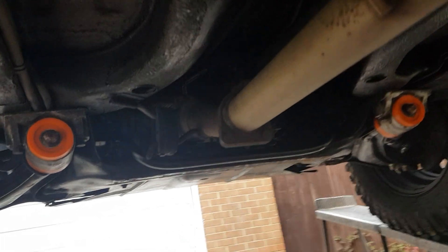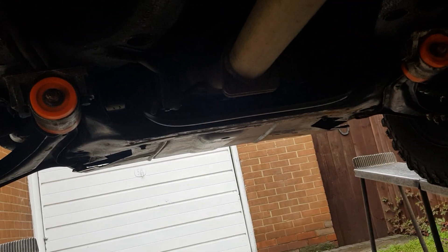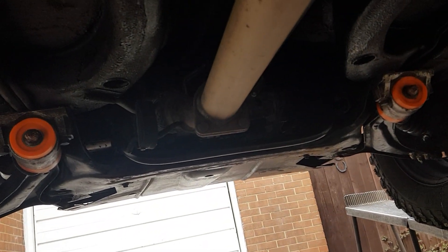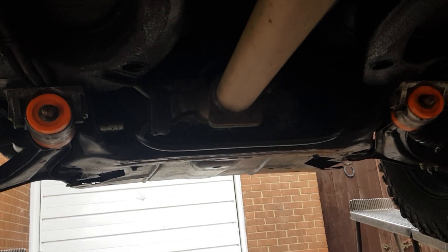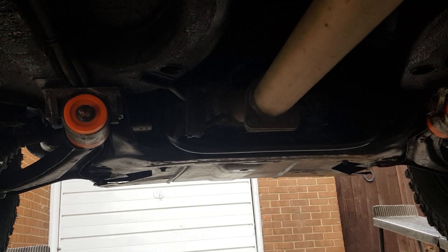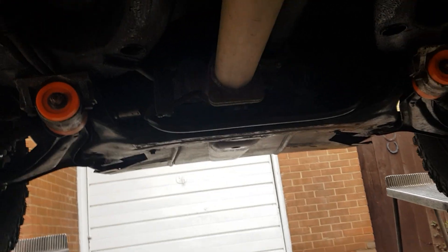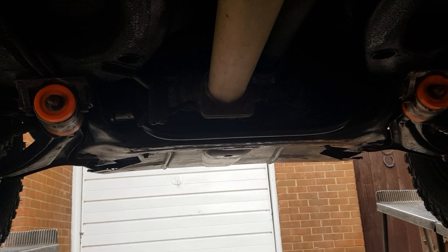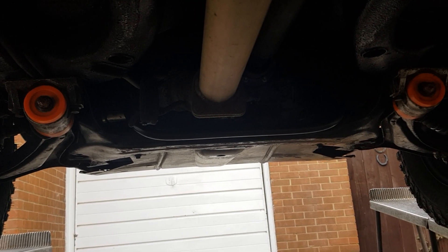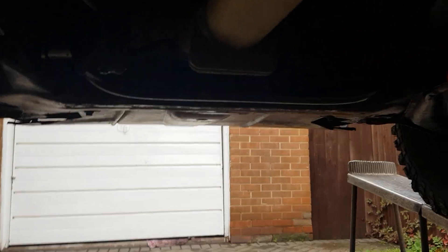Hi guys and girls, you haven't found me in the best position, but I thought I'd give you a quick video of what I've done on my Land Rover Freelander Mark One. I've got it on the ramps, and as you can see from the video, I've polybushed the suspension arms — that was done two weeks ago.